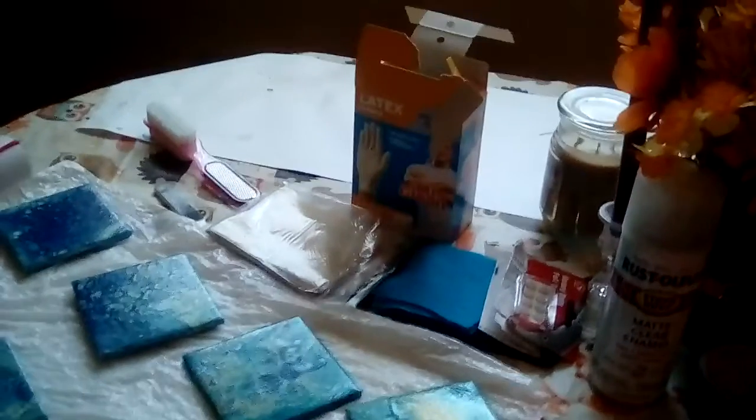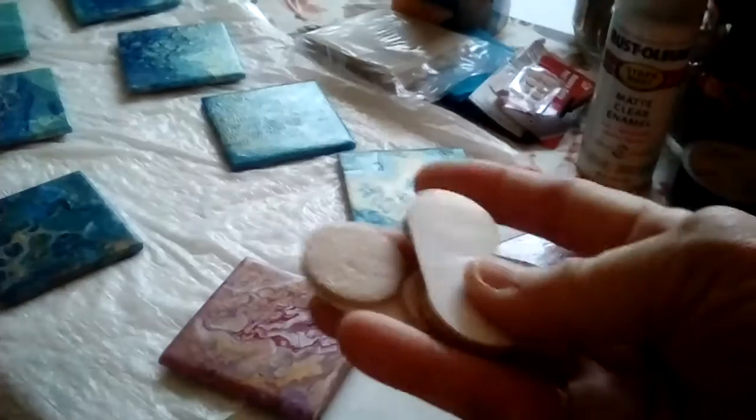I was using these gloves, that sandpaper, and that brush to get the silicone off. I'm not sure what size this is — I got it at the dollar store. I got the tiles at Lowe's, and all the other supplies I got at the dollar store. You can also get them in a big pack at Walmart for almost eight dollars.